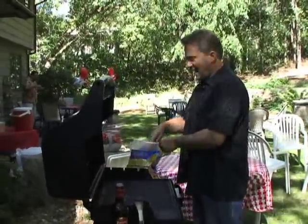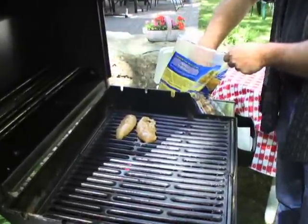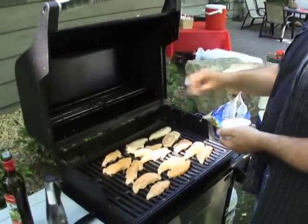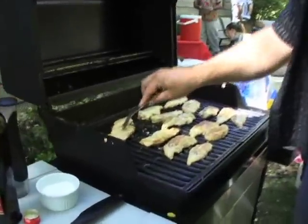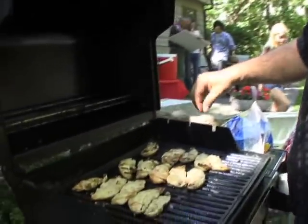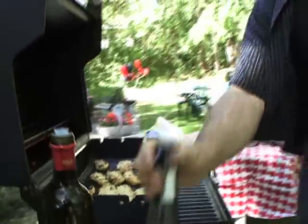Just lay these out — about a minute or two a side, that's all they're going to need. They cook really fast. You do want to hit them with salt and pepper; the marinade will help that stick real well. Two minutes are up, we're going to flip them over. Just use a fork if you want — it shouldn't stick with that nice olive oil on there. Hit them with salt and pepper again when you flip them over. Another two minutes.